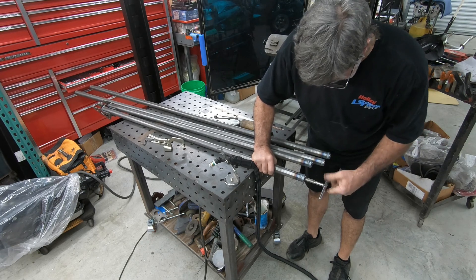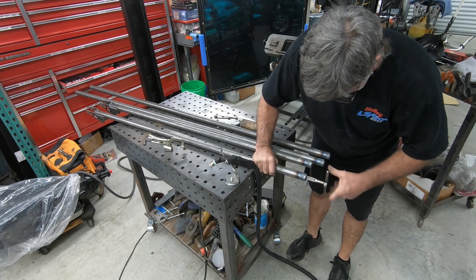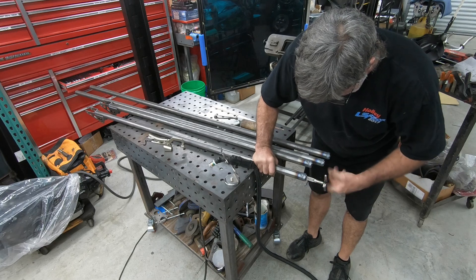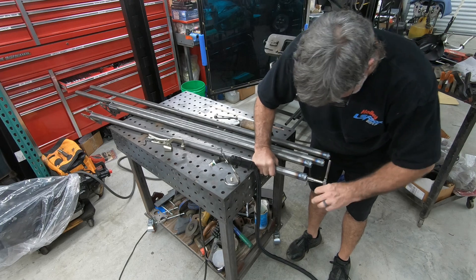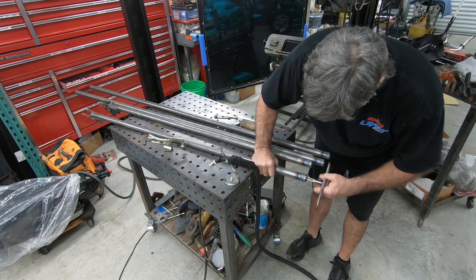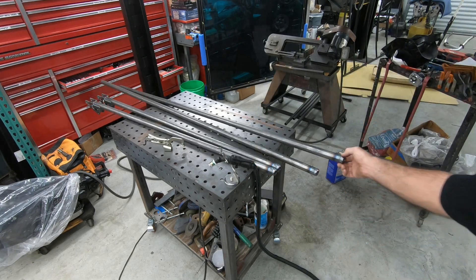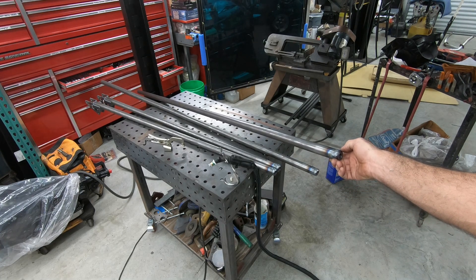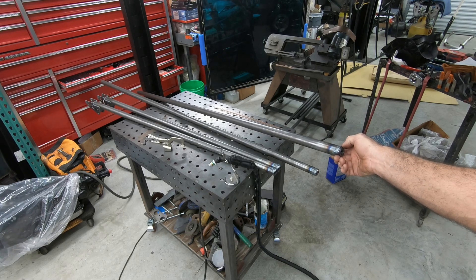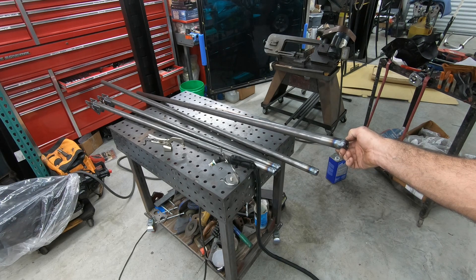Now that we've chased all those threads — because we weld on them and sometimes it distorts the tube end, so I like to chase the threads — we'll never seize the rod ends. We're going to stick threaded rods in to set the lower bars at the width we want to build the assembly. On these bars I welded the left-hand plugs in first. I always do that because every now and then you forget which end you grab and you may weld a left-thread end into the wrong tubes, so I weld those first so you can't mess up.